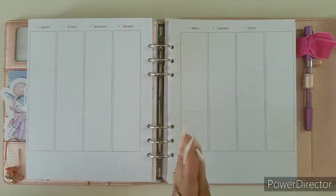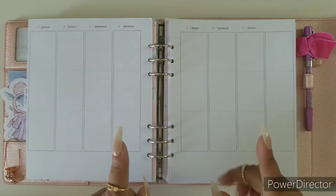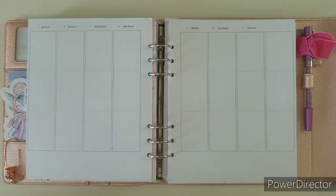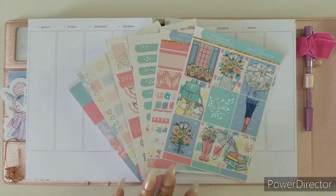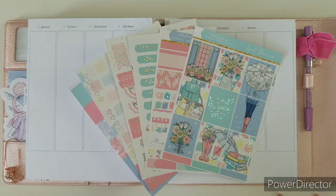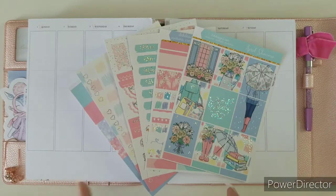Hi everybody and welcome back to the DEK Designs YouTube channel. I am Ruth, your social media marketing manager. This week I am back with another plan with me and we are going to be using the April Showers kit. I'm going to go through the whole kit as usual and we'll begin our planning session.